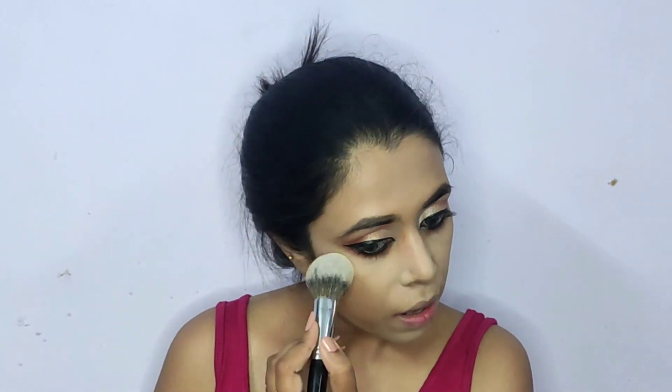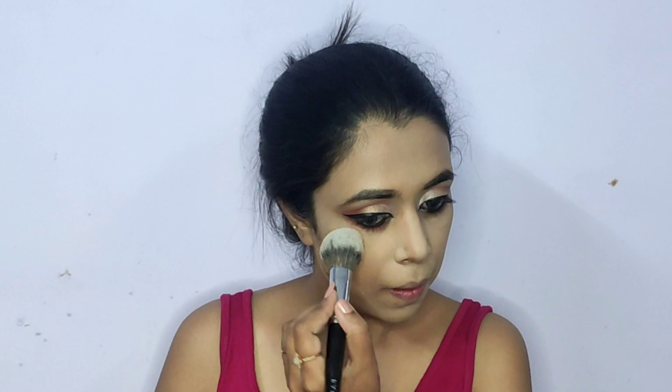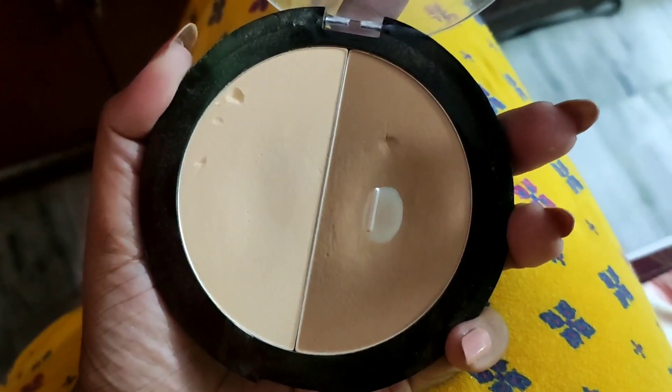To set my under eyes and all areas where I applied concealer, I'm using a Loose Setting Powder by Swiss Beauty in shade Banana. I'm gently dabbing it using a fluffy powder brush — this prevents the concealer from creasing and also brightens the under eyes. This technique is known as baking, so I'll allow the bake to sit while I finish up with the contouring.